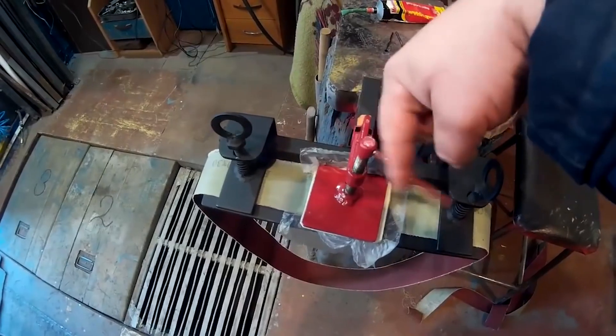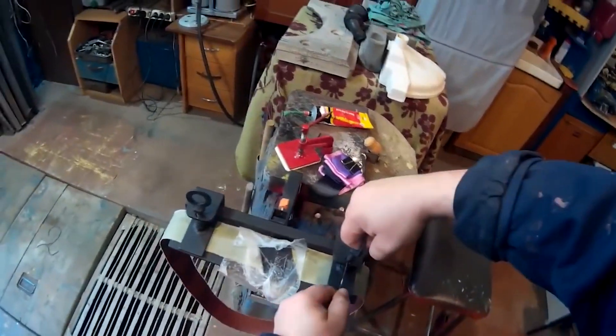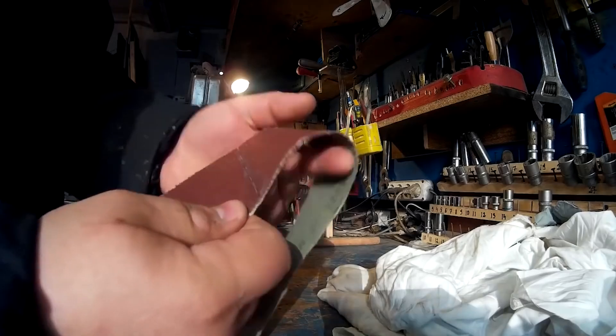The next thing on our list is a grinder feature. Held with a clamp of soft felt pad, it works just fine. With the spring clamps on the sides, it allows for a very firm grip.